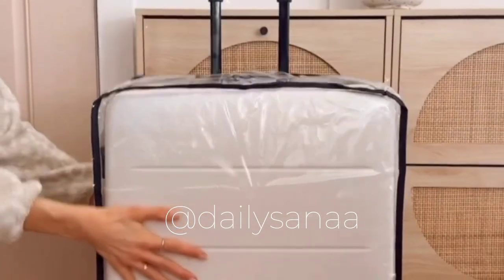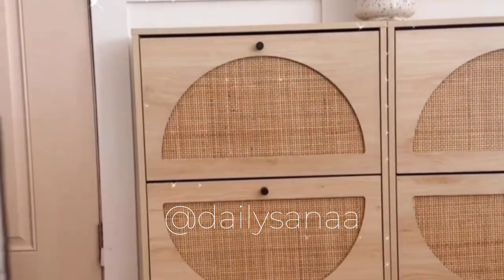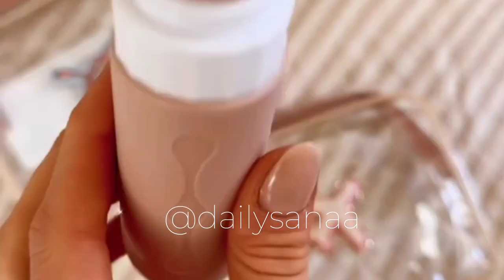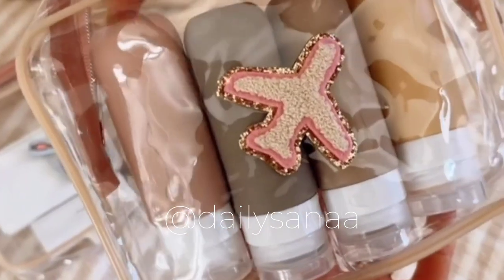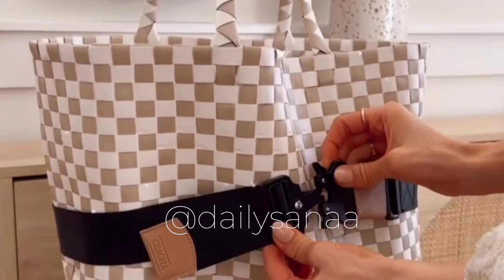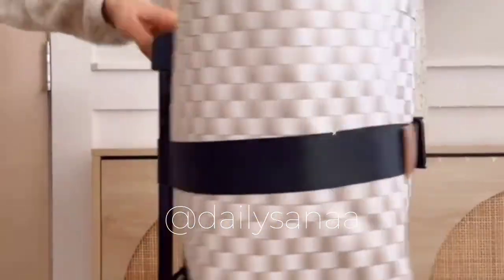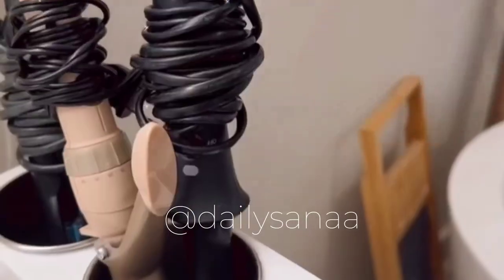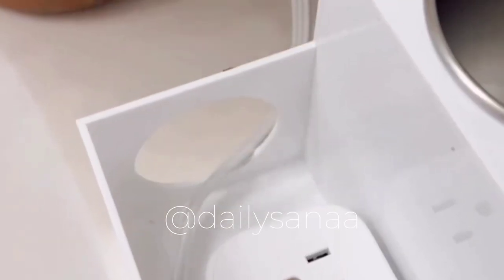This luggage cover keeps your luggage looking brand new by preventing scratches and marks. These clear pouches make it easy to find and keep your items organized when traveling. These neutral refillable toiletry bottles make it easy to pack your favorite products, and secure your personal bag while traveling with this luggage strap that works with backpacks, totes, briefcases, purses, and diaper bags.